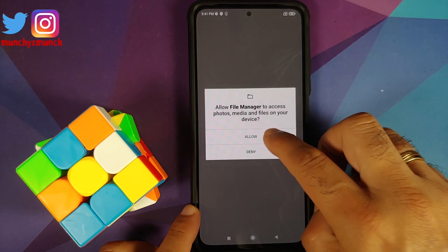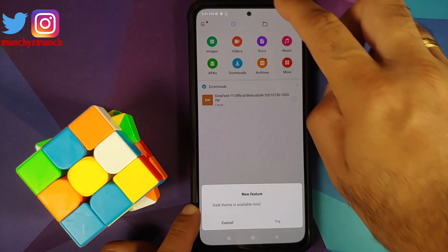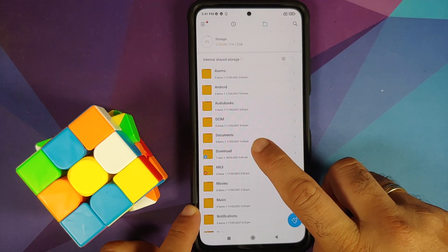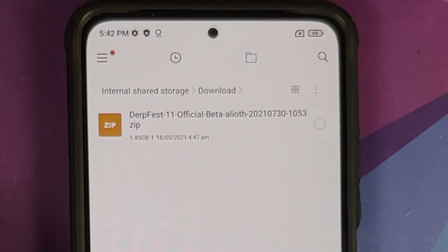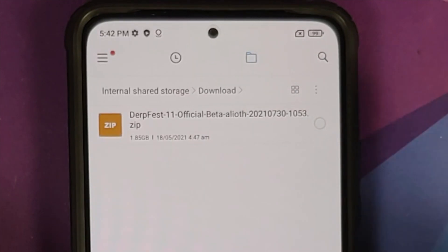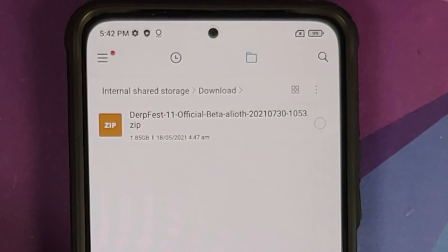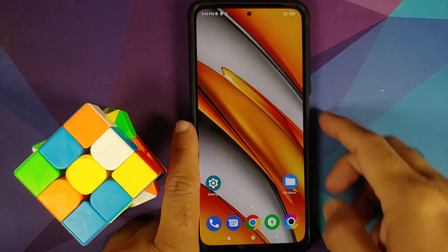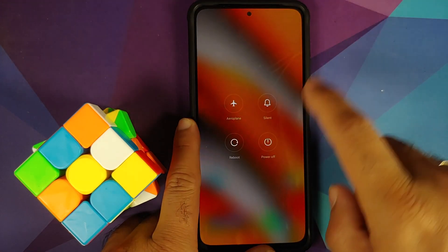All the files you need are linked in the description of the video. To install DerpFest official build on your Poco F3, Mi 11x, or Redmi K40, you need only one file — the DerpFest ROM itself. Do note that Google apps are baked into the ROM.